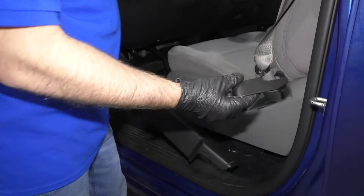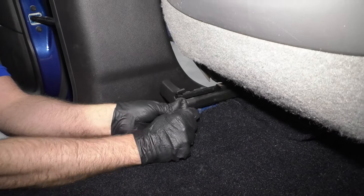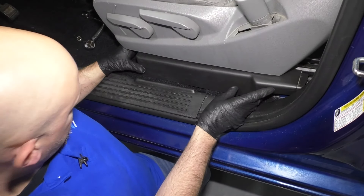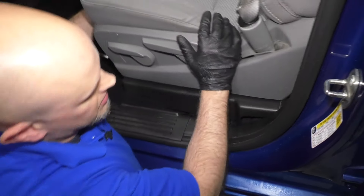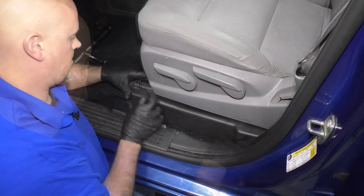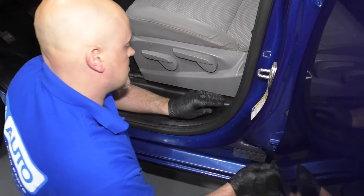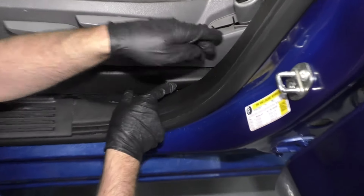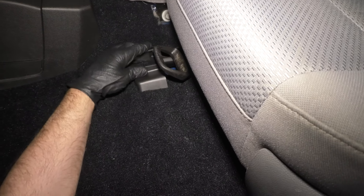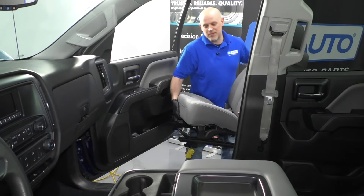Now we want to install these trim pieces. We'll start with this one in the back — just slide this into position right here. This piece is just going to slide in from the front; it might be easier to push the seat back a little bit. Just get it to line up — there we go, that's on. Make sure that it snaps together. We have this front trim piece that's going to go right here and just slide in place, and then we're going to do the same with the other side.